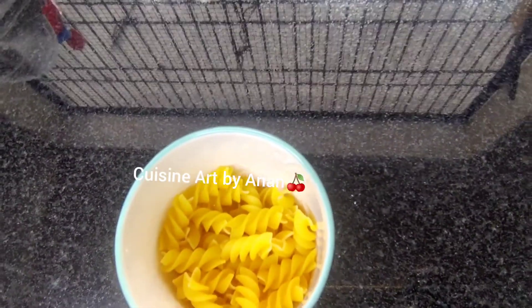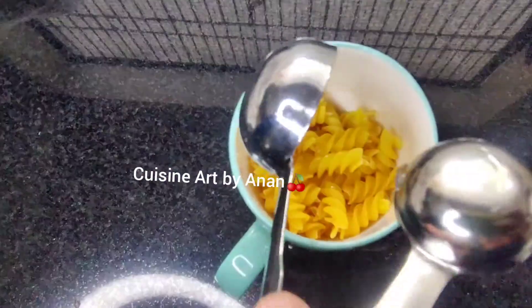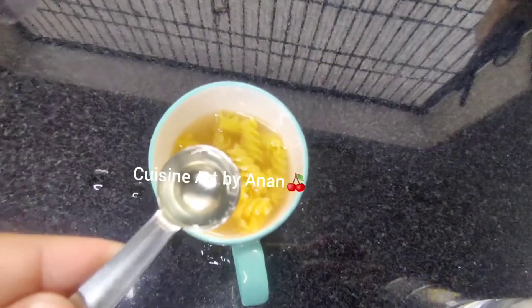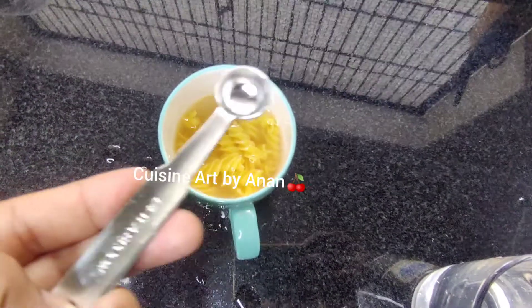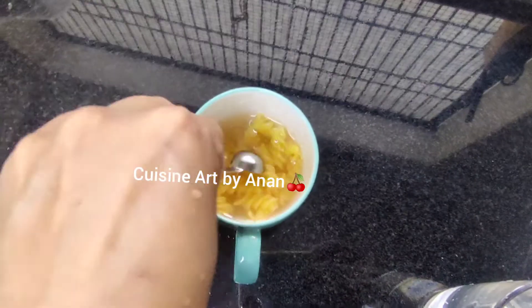I have a little pasta in this cup. 1 or 2 tablespoons for 1 cup. Mix it in a cup and mix it in. Add 2 to 3 minutes.